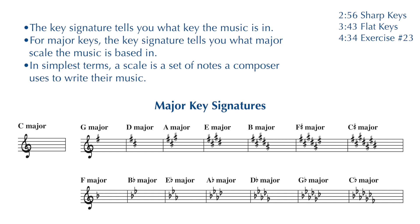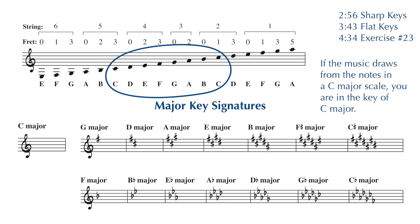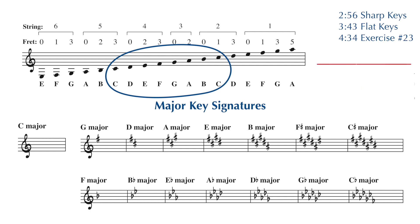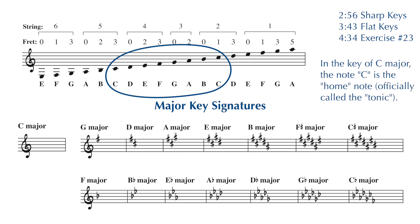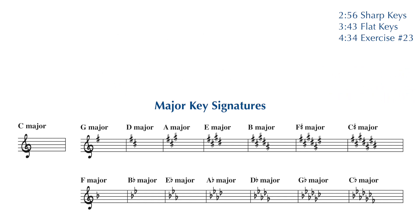The music we play is based on scales, and you've already learned several scales. A scale is simply a set of notes that a composer uses to write a song. You've been playing the C major scale in your warm-up for a while now. If you're playing a song that draws from the notes of a C major scale, you're playing in the key of C major. In the key of C major, the home note is C. Playing up to a B doesn't sound quite complete, but stopping on a C — the home note of the scale — does sound complete. Now if there are sharps or flats in the key signature, another note will be the home note or the key.